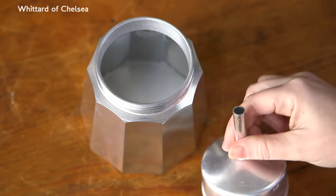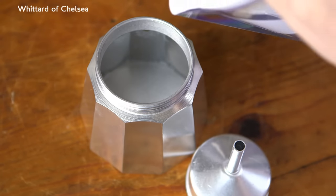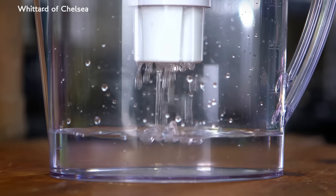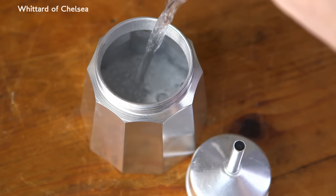Add cold water to the bottom chamber, just below the steam release valve. Use filtered water if you can, especially if you live in a hard water area, because alkaline water can affect coffee's signature rich and complex taste.